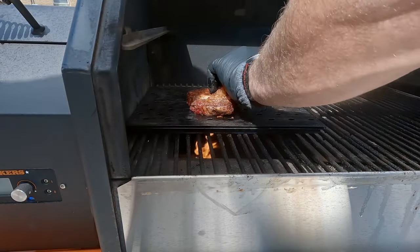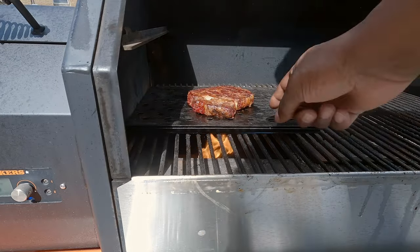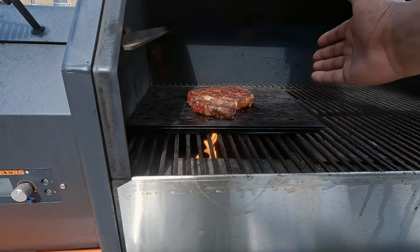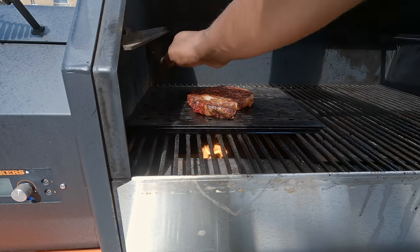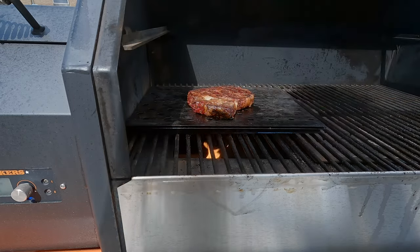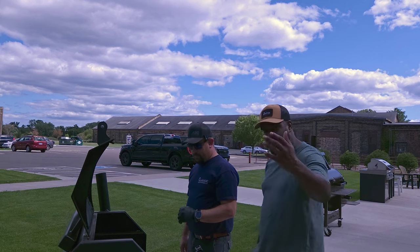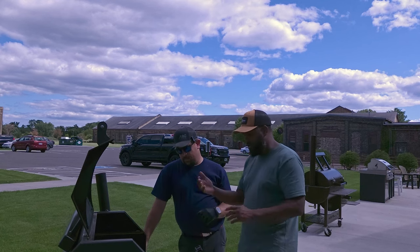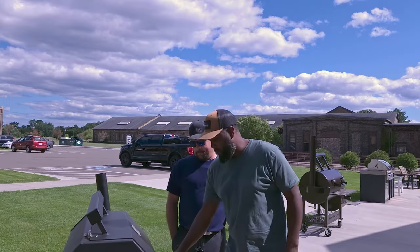We're going about a minute per side for the sear. One critique: you've already cooled that part of the metal down, so you're not getting a great sear there. You should have started closer to the firebox where that larger hot spot is, then flipped it to a fresh hot spot on the other side — that way you'd have two fresh new hot surfaces. A little tip for next time: when searing steaks, consider using a spot on the grill that hasn't been used yet so you have more real estate and better heat.